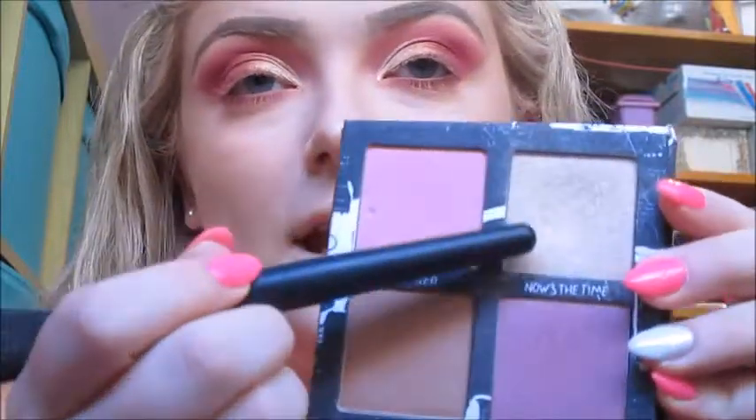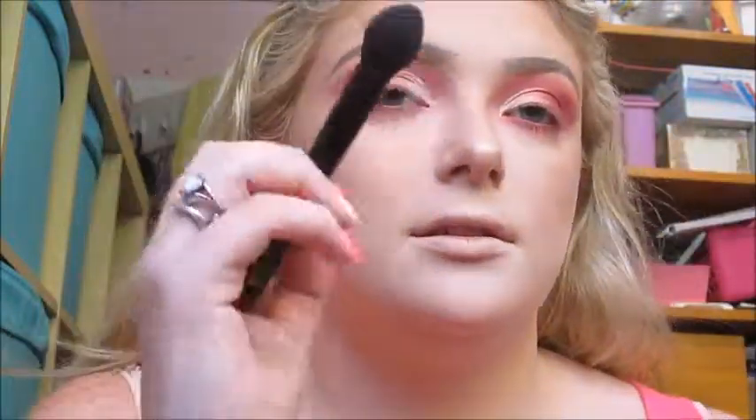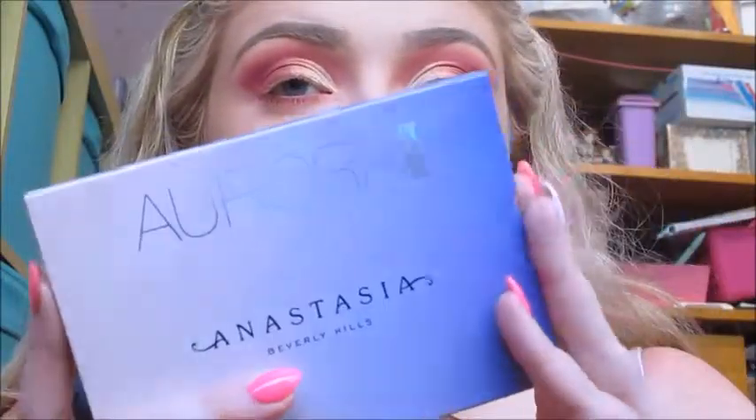I'm going to use the L'Oréal Infallible Pro Contour palette in the shade Now's the Time, applied with an e.l.f. small tapered brush. I'm also going to use the Anastasia Beverly Hills Aurora Glow Kit in the shade Luna with the same brush, and then apply both highlighters to my inner corners and brow bones with the Urban Decay Detailed Sponger brush.